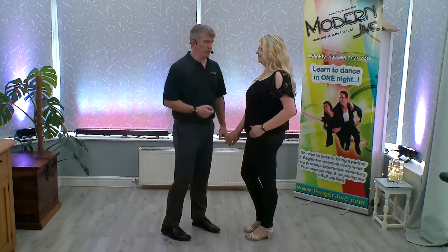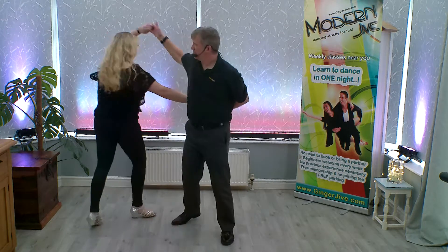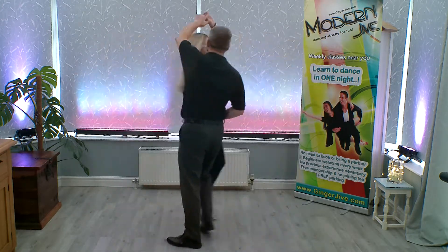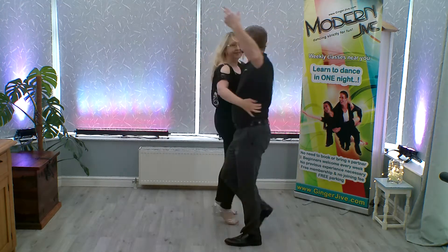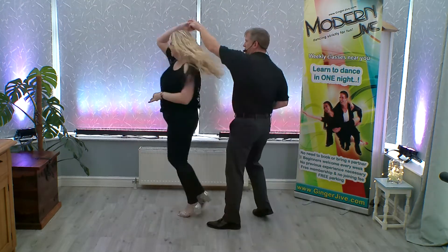The Pretzel Flamenco. Back, raise, raise, round, over, into the flamenco, return and back.